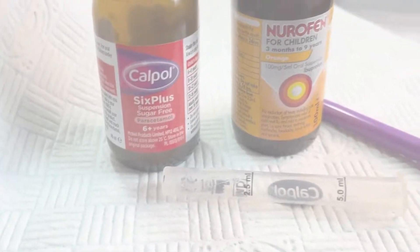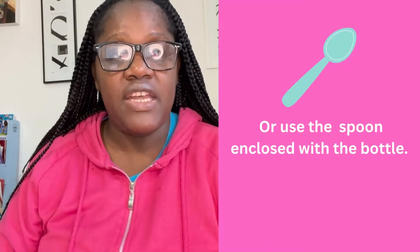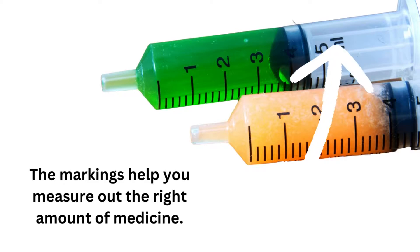First thing you have to do, you need to get your medicine ready — an oral syringe or a spoon, but I personally prefer using a syringe.